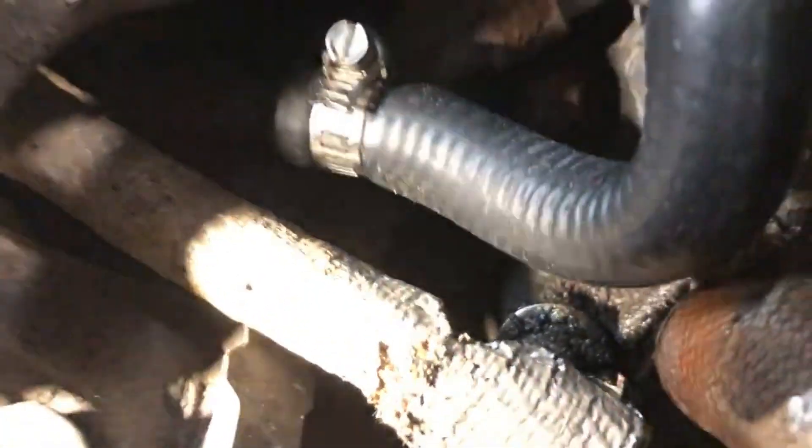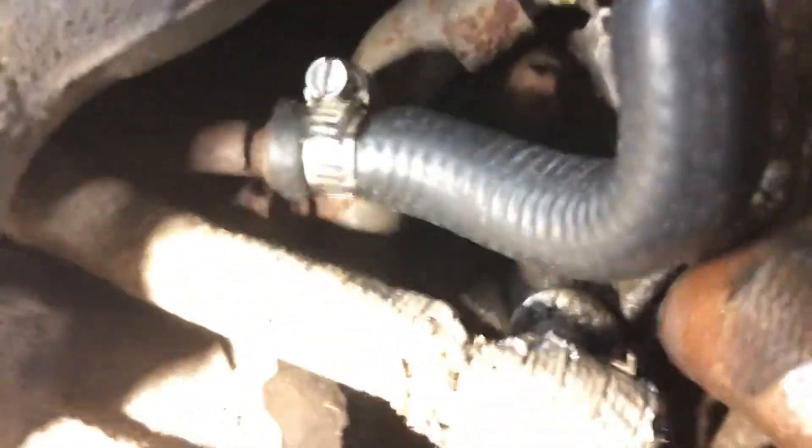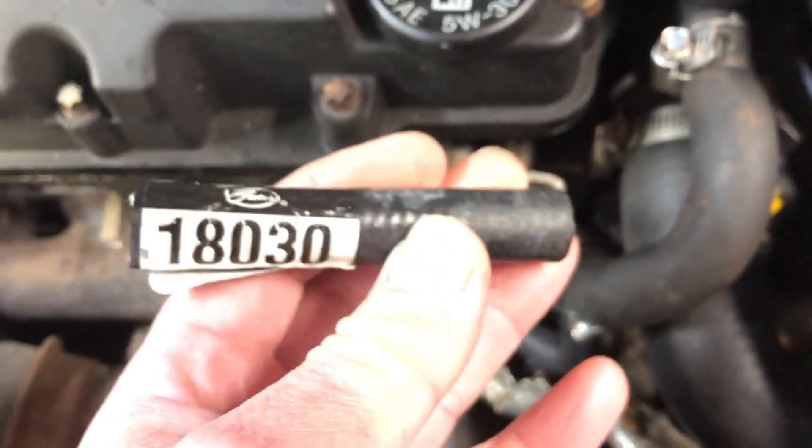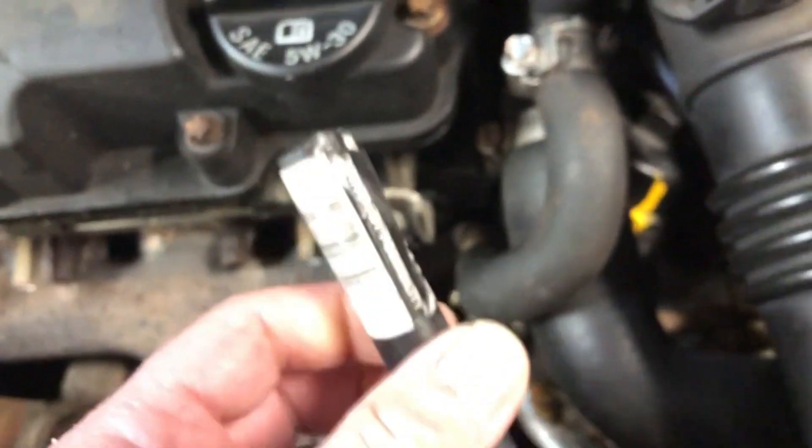I just put a couple clamps on it and took it for a test drive. It looks pretty dry on both points, so I think we're in pretty good shape. Just for reference, the Gates part number is 18030 — it's about six inches long, has a 90-degree angle, and it's almost three-eighths inch hose.